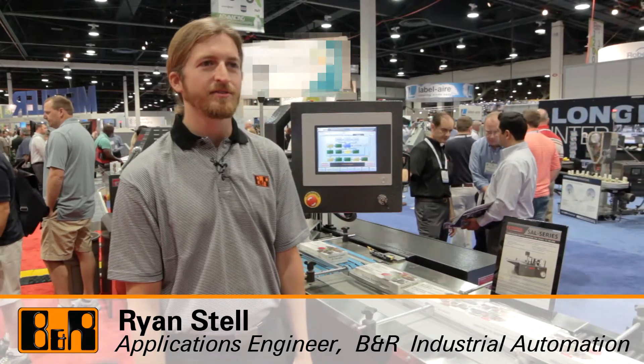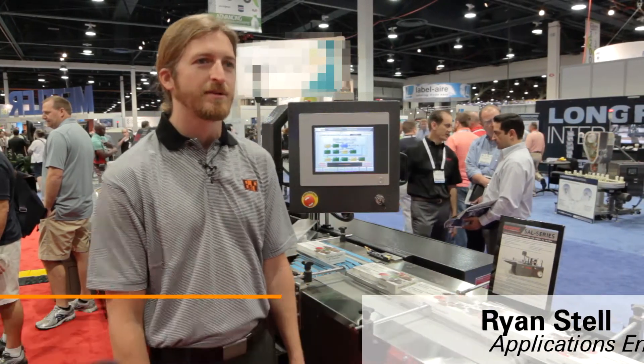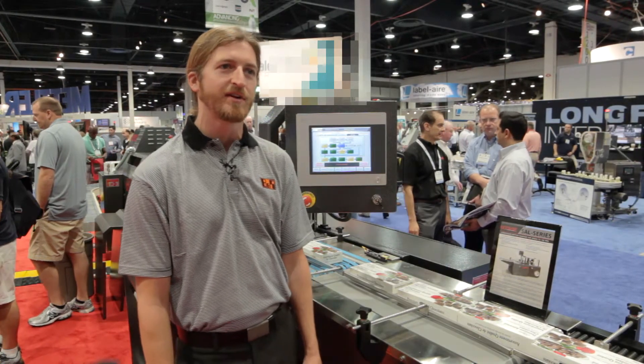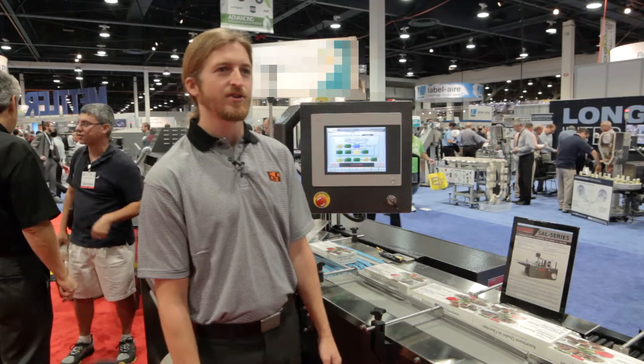Hi, I'm Ryan Stell with B&R Industrial Automation. I'm here in the Extreme Packaging Machinery booth at Pack Expo and I'd like to show you the shrink wrapping machine that we've developed together recently. Behind me is the SAL shrink wrapping machine.